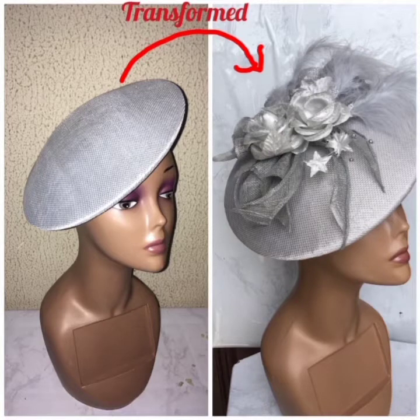Remember my video on how to mold with pad? Today I'm going to be transforming that particular molded fascinator into the picture on the right. Stay tuned.